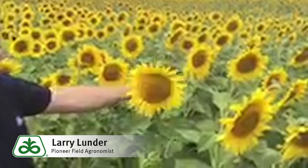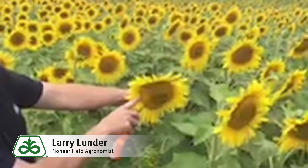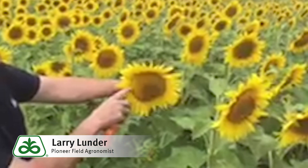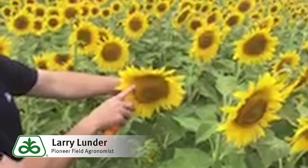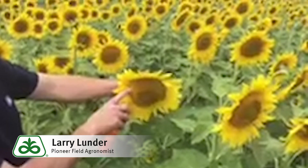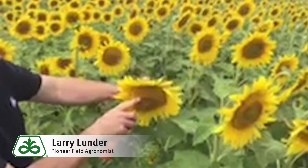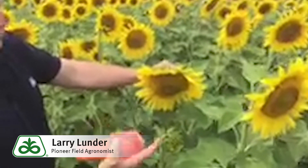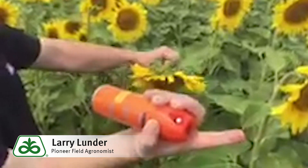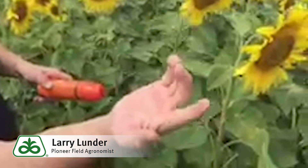As you'll see, out they come — you can see them moving along the edges there. That is a red seed weevil, and I will make an attempt to see if I can get one to crawl onto me. There you go right there. That is the culprit right there, the red seed weevil.